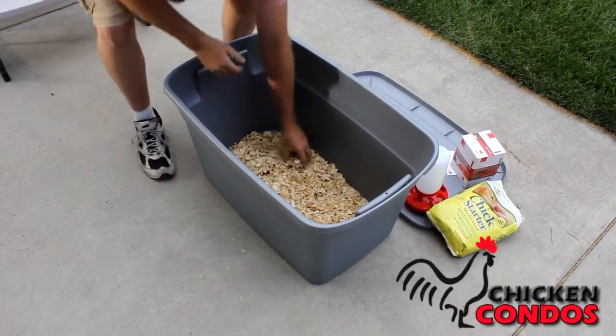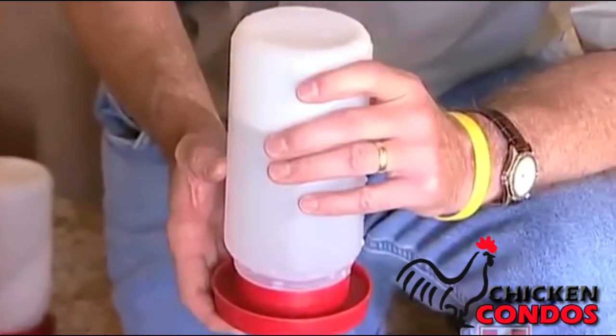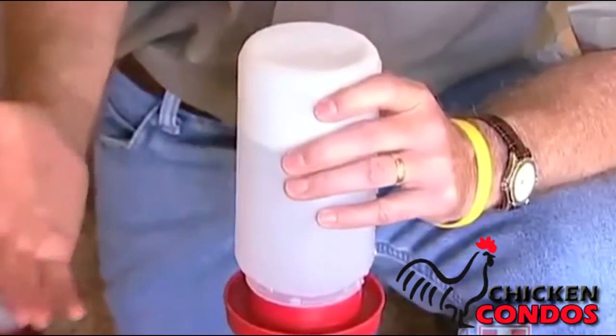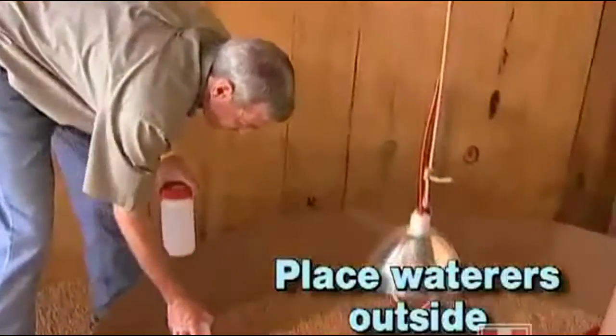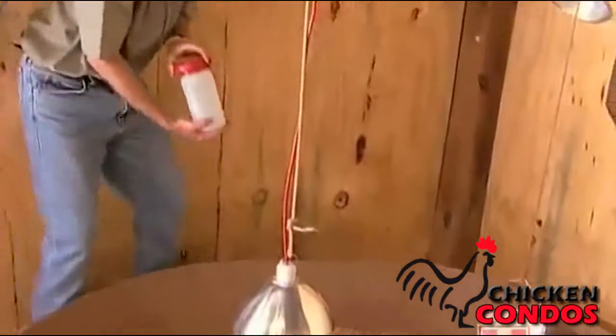For starting chicks I particularly like to use a one-quart waterer. This particular one is made by Little Giant and it is an excellent waterer to start young chicks because it is plastic and easy to clean. When placing these, we place them on the outside of the comfort zone so that the birds have ready access to the waterer and the waterer doesn't get overheated.